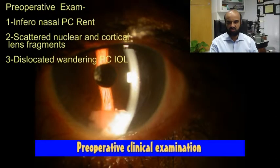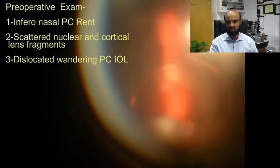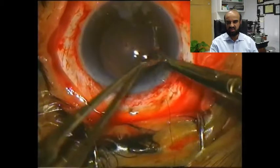These are the pre-op pictures. We identified three problems: one, infranasal PC rent; two, scattered nuclear and cortical lens fragments; and three, a dislocated wandering PCIOL was noticed lying on the inferior retinal surface.